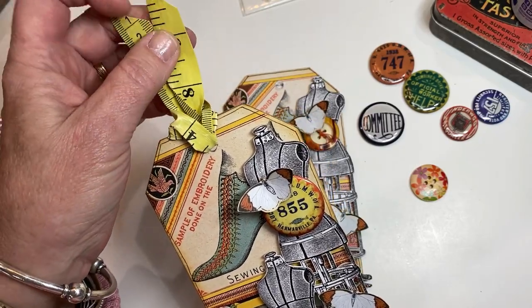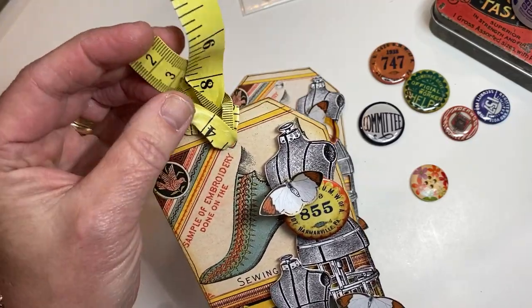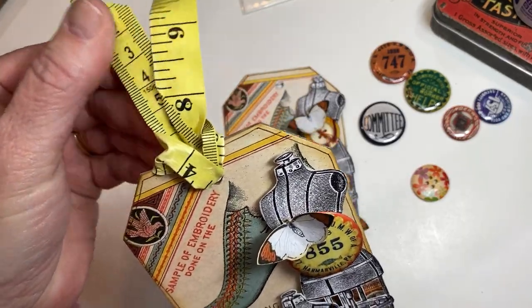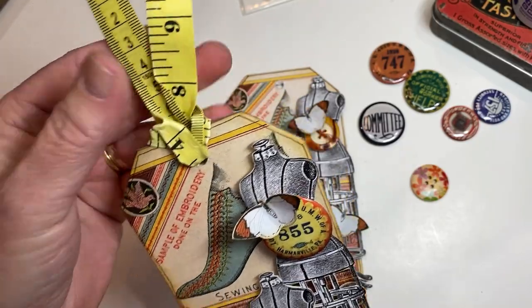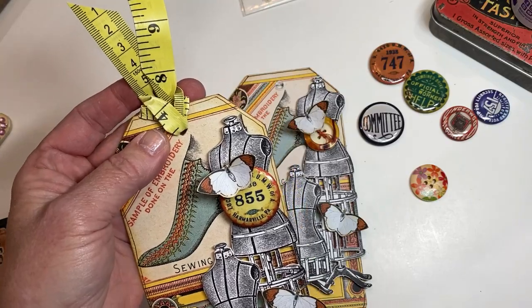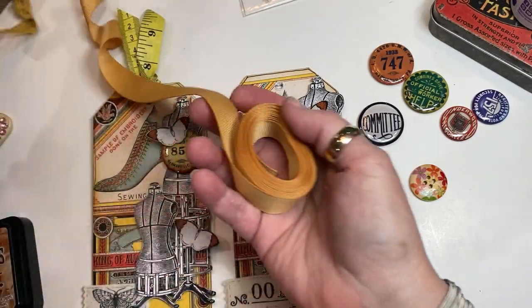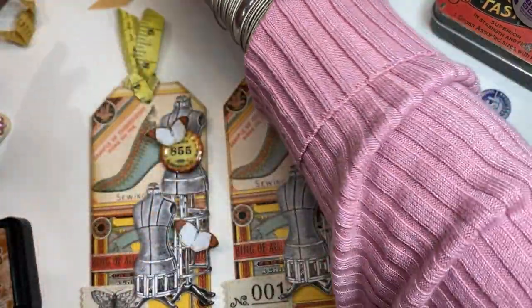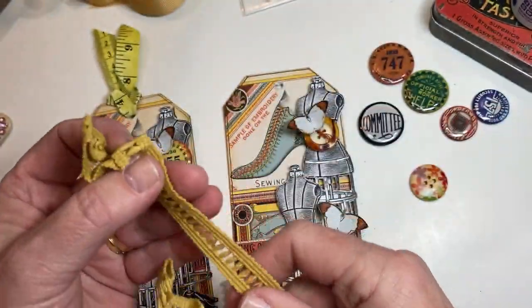It's very plasticky — it wasn't easy to get through here, but I was able to do it. If you didn't have a tape measure, or even better yet if you had an old cloth one, that would be awesome. You can use any kind of trim. I've got some grosgrain ribbon here — the color's really pretty and that would work. But I think what I'm going to put into this one is this trim; I like the color and how it looks.